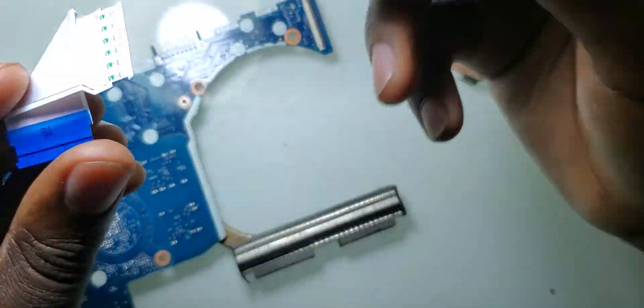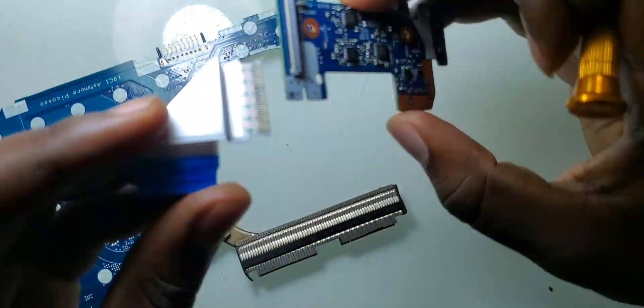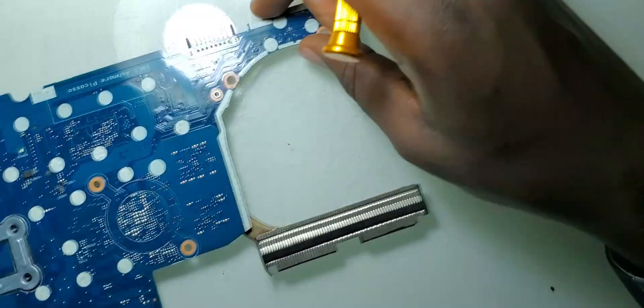I've been able to scratch this cable which was rusted and I've tried this on the laptop. However, this could not fix the problem. So the next thing I suspect to be the issue is the CPU.